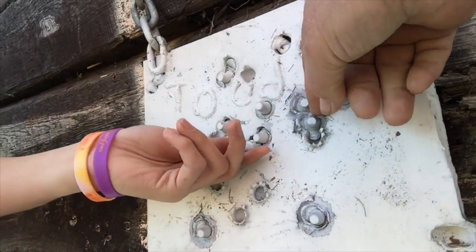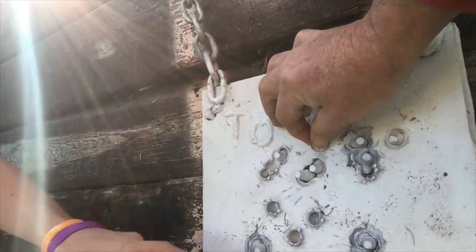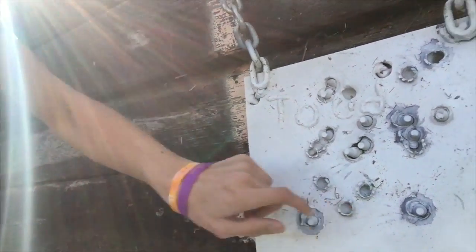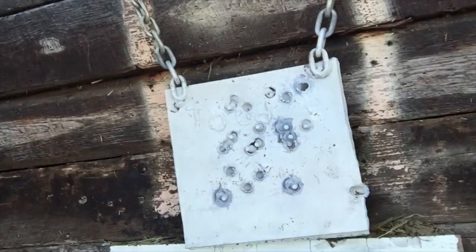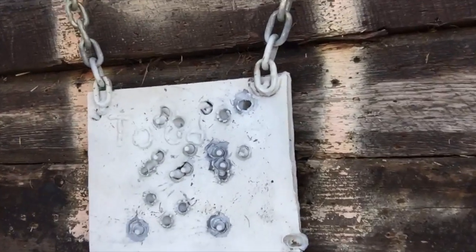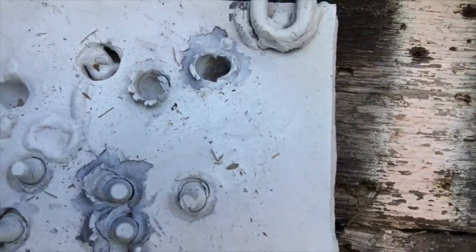These ones sticking out right here are the 50 cals we shot before and they're pretty loose in there. And then we have some marks right here where there's actually dents in it. Those are from other 30-06s, just normal rounds. We shot it right here twice in the same spot with a 30-06 and as you can tell it went all the way through in that hole.